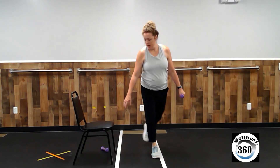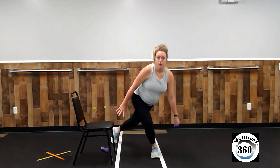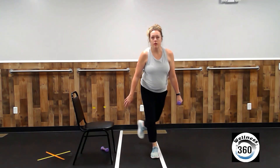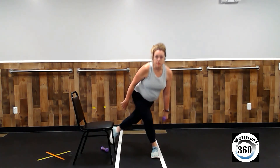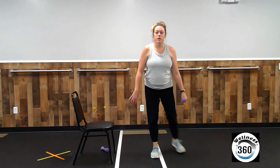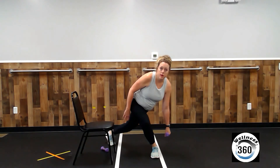All right. Weight in the left hand. Left leg behind, and go. Two, three, four, five — that means five to go — six, seven, eight, nine, and ten. Nice work.